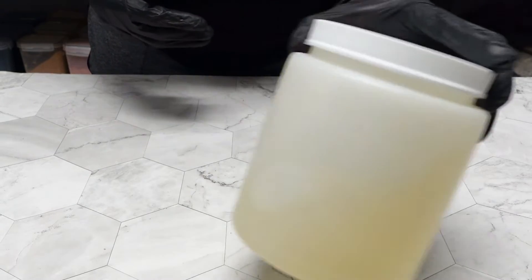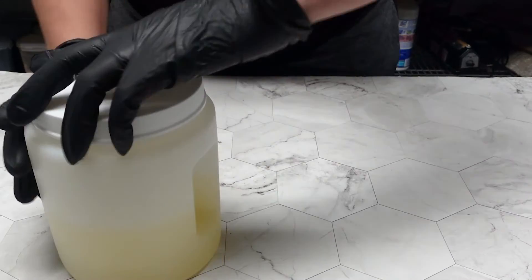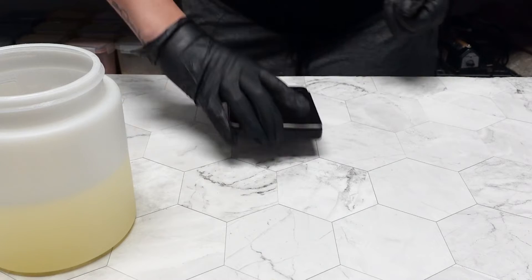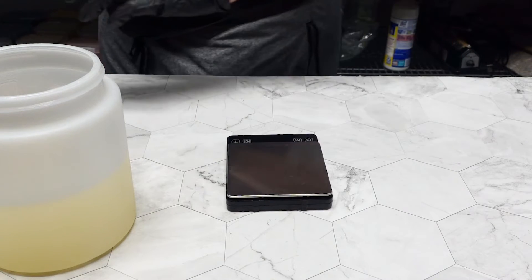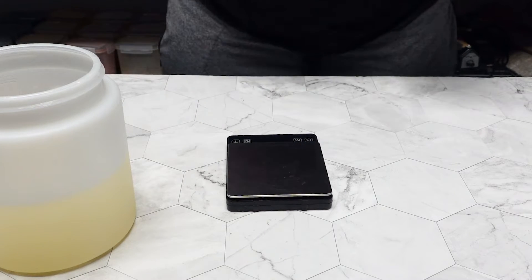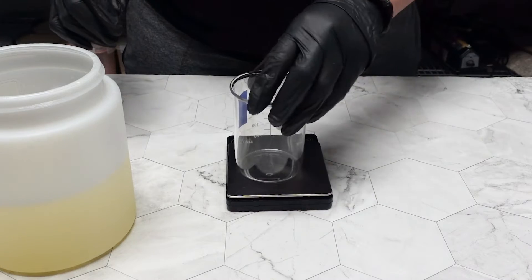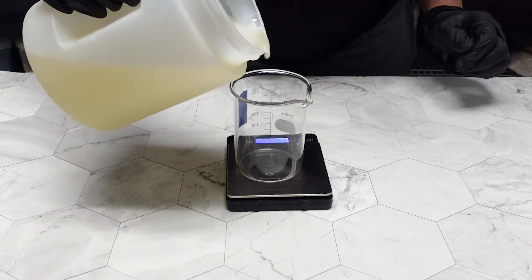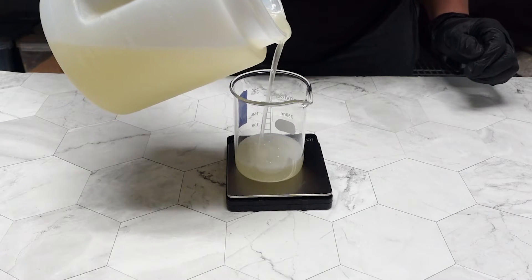This is the soap I'm using today — it's a soap I made from pure olive oil; that's the only oil I used. Note that your results may change depending on the oils you use in your soap, especially one like coconut oil. For each one of these thickeners, I want a full 100g solution.